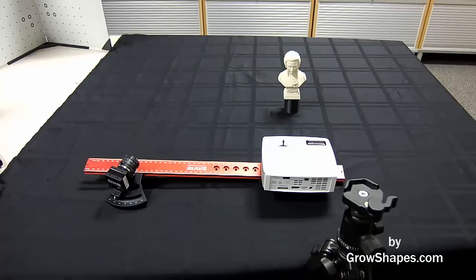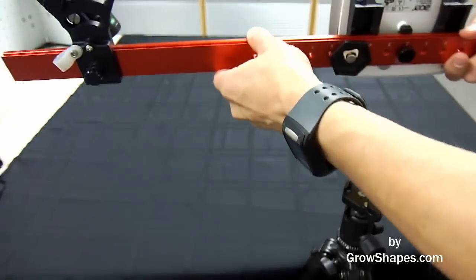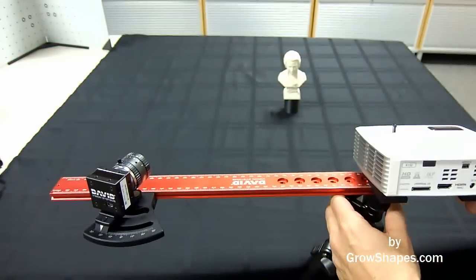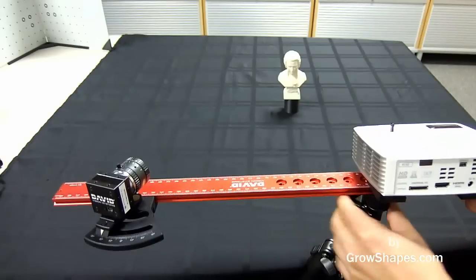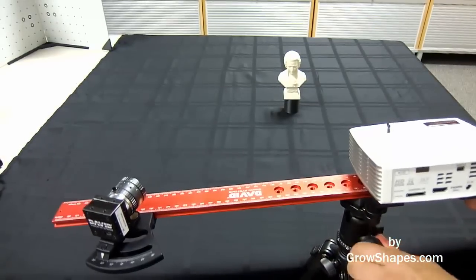As you can see, the projector and the camera are already installed on an aluminum rail right out of the box. Set up your tripod in front of a table and install the aluminum rail on the tripod. Tighten the orientation knob on the tripod to stabilize the rail. Don't worry about the rail's orientation at this time.